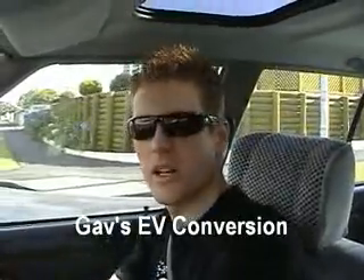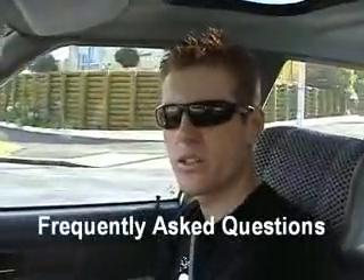Welcome to the next video. This is basically just a frequently asked questions video where we go through a list of questions and explain what the car's like to drive. So what's our first question?